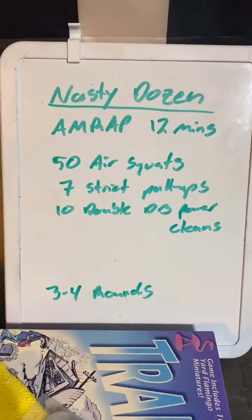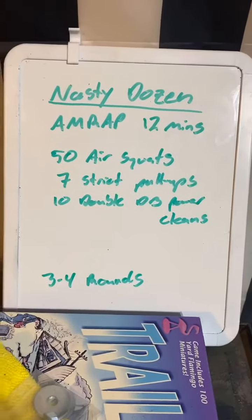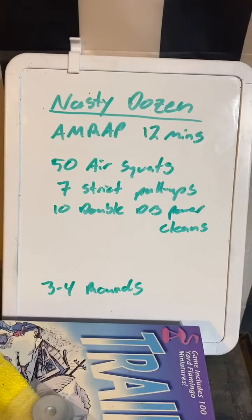Start off with 50 air squats, then you got 7 strict pull-ups, and then 10 double dumbbell power cleans. As you can see on the board: 12-minute AMRAP, 50 air squats, 7 strict pull-ups, 10 double dumbbell power cleans.